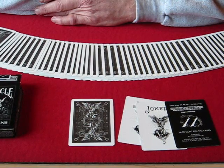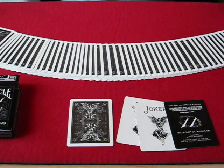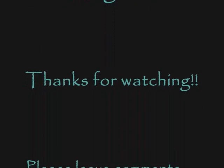Look forward to more deck reviews. If you have any questions or any kind of review requests, please post a comment. Thank you very much for watching and have a great day.